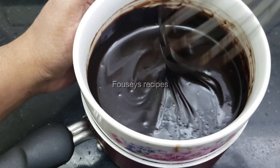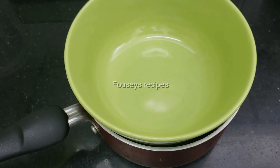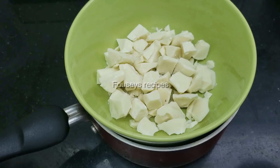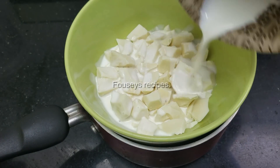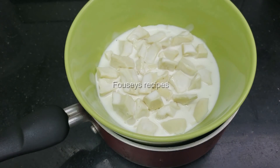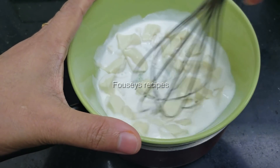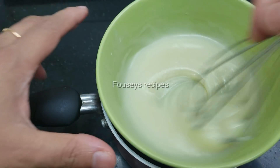Let's add white chocolate. We are using the whipping cream. We mix for 3-4 minutes. I have to use the whipping cream. Mix it for 4 minutes. 10 minutes ready.